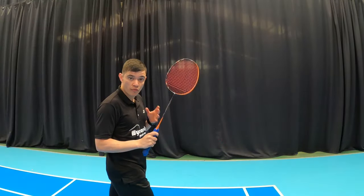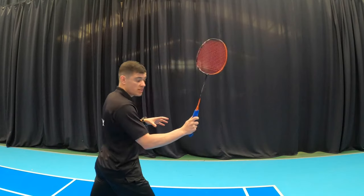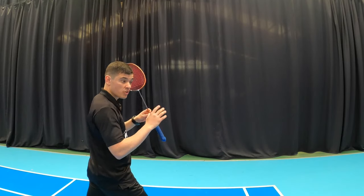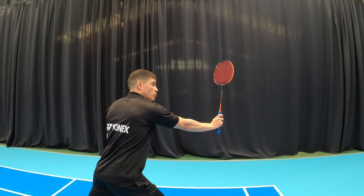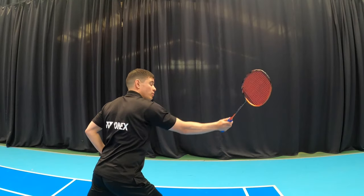For the cross-cut drop, the footwork and preparation will stay the same. The key differences are: you will need to slightly creep round to a panhandle grip as you're hitting cross, and you also want to come around a bit more to the outside of where the shuttle is. If the shuttle is here, you need to come out a little bit wider so that you can come round and get the angle to hit cross.